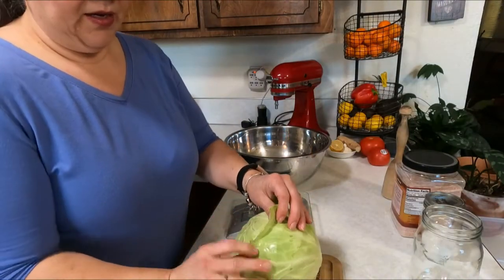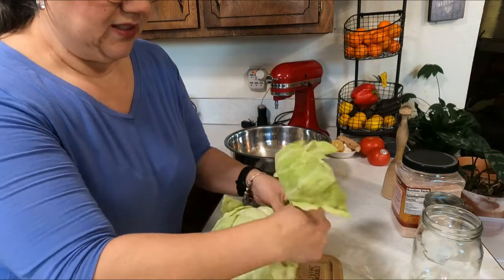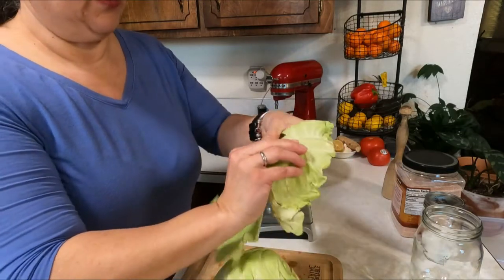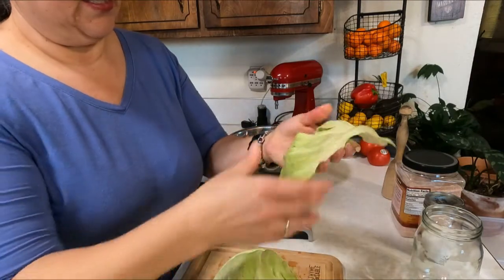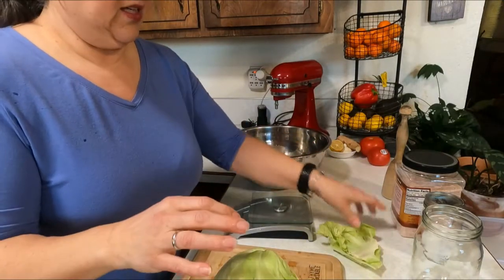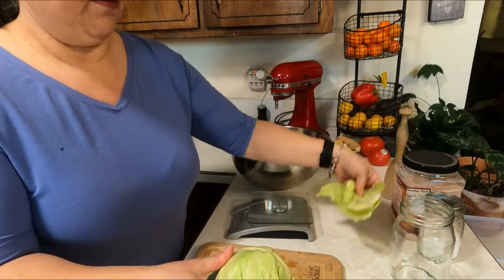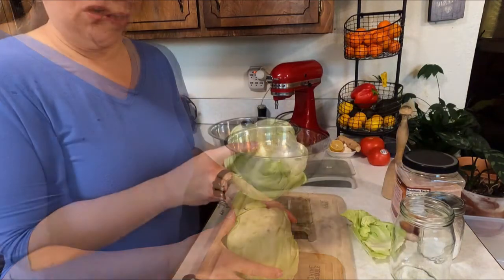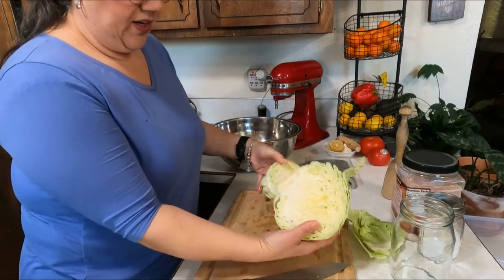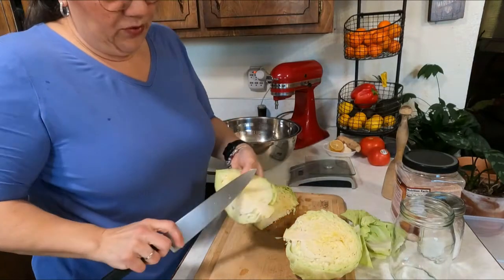I'm going to remove the outer leaf and save it. There's some black stuff on here so I'm just going to take off the dirty part and keep pieces that look clean. I'm going to be using a quart-size jar because I'm hoping this fits in there — this should be plenty of leaf to use on top. I find the core, put it on the bottom, cut through so I have two halves with a core, then quarter it and remove the core.